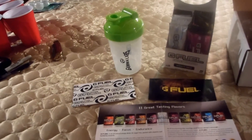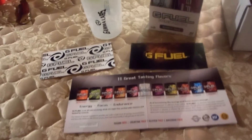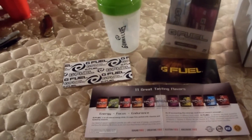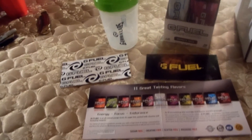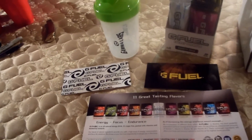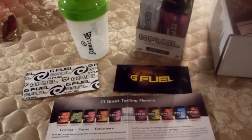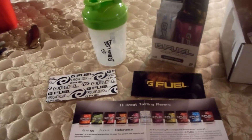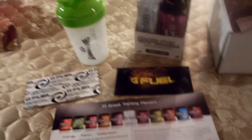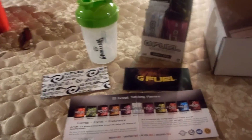I'll link everyone else in the description. Thanks for your time, and I hope you check out Gamma Labs G Fuel — visit their website, use code 'focus' for a discount, and really take the time to look at what they have to offer. A lot of people say it's overpriced, but I think it's well worth it for workspace productivity, creativity, fitness, and gaming. Get this video to 100 likes and I'll do the full comparative taste test — regular, alternative liquid like juice or soda, and the alcohol version. Comment below what you'd like to see. Have a good day — peace.